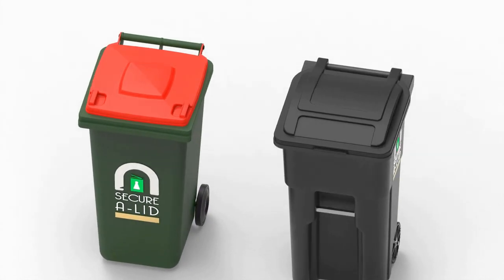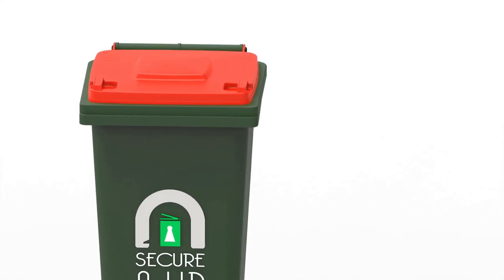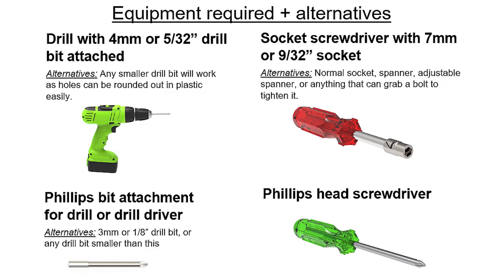We will start with Type 1 bins. If you have a Type 2 bin, please skip to 4 minutes 16 of the video. Before we start, please pause the video now and have the following equipment or any of the suitable alternatives ready for the installation.